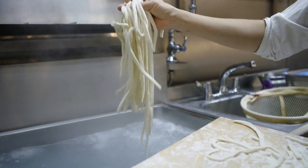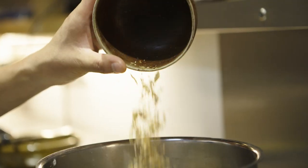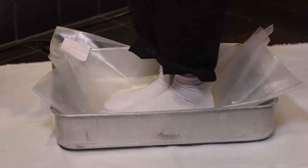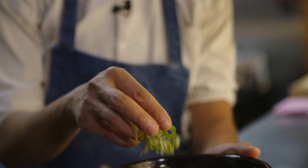The one that we make here at the restaurant is called Sanuki Udon, and it's from the Sanuki region from Shikoku. The Sanuki udon is quite a thick one, quite a chewy one. Freshly cooked noodles are one of the best things you can eat — you can eat it almost every day like you would eat rice.